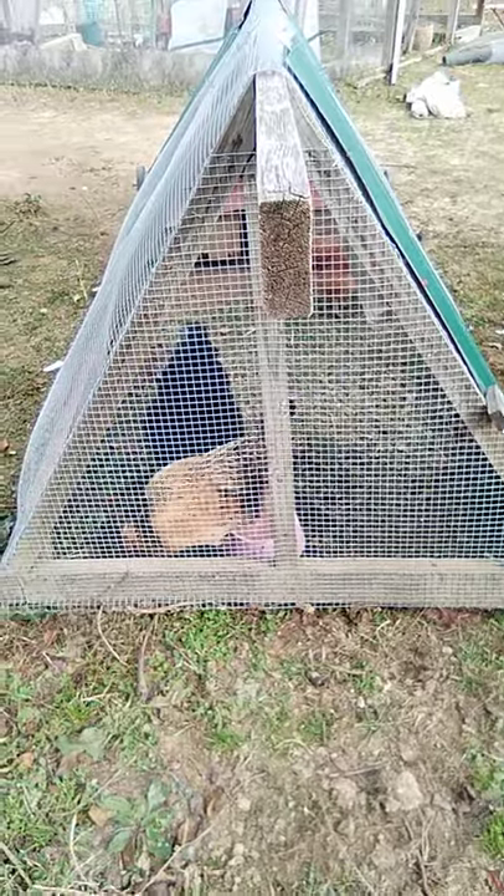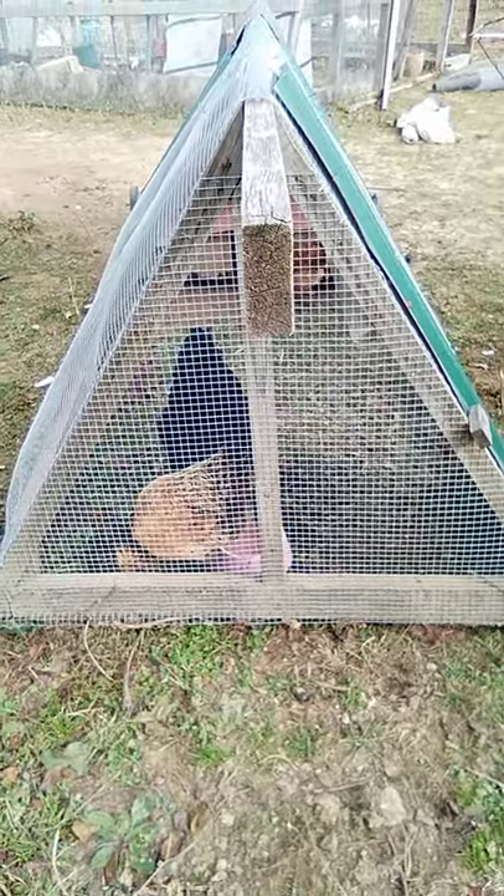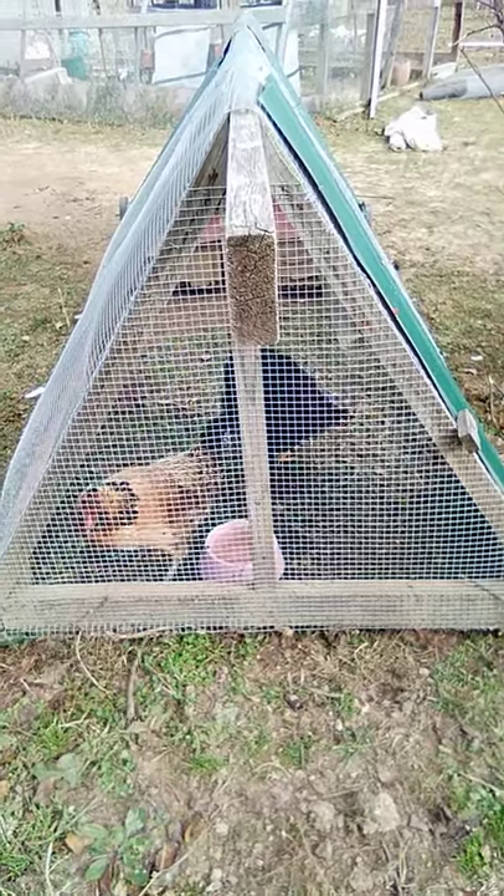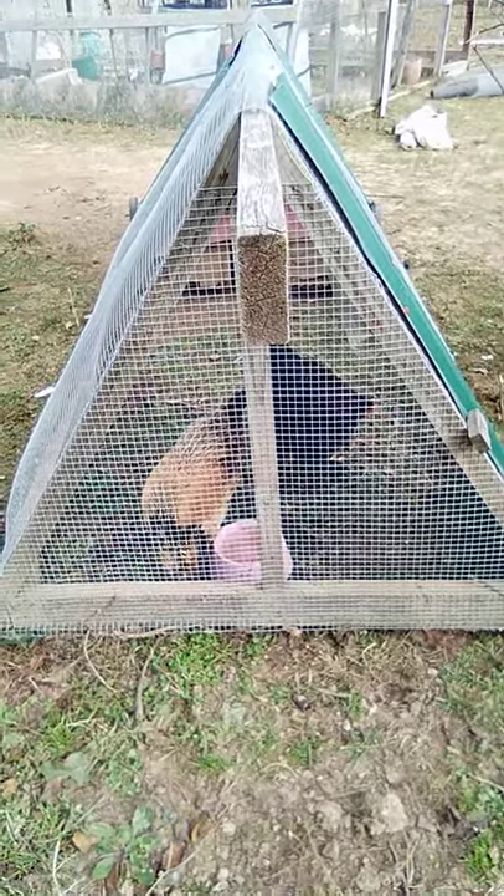So this is chicken tractor number one. It's a smaller chicken tractor. I have just three chickens in it — two Americanas and a Cochin.